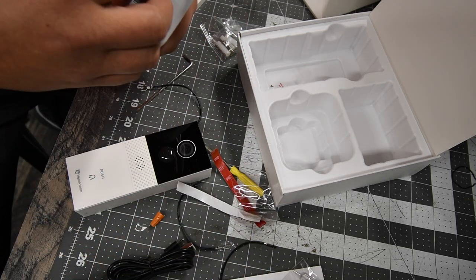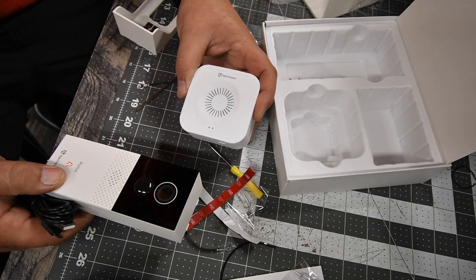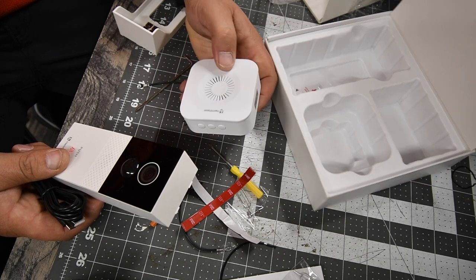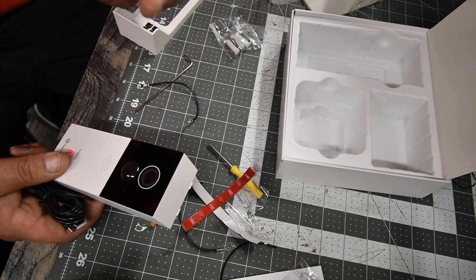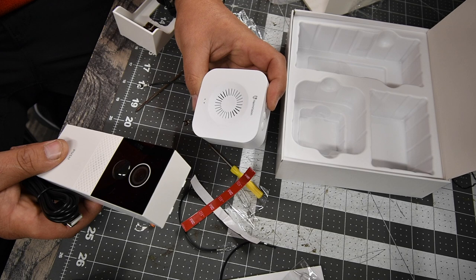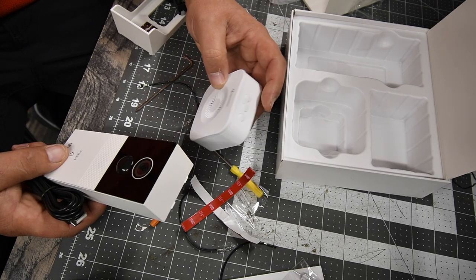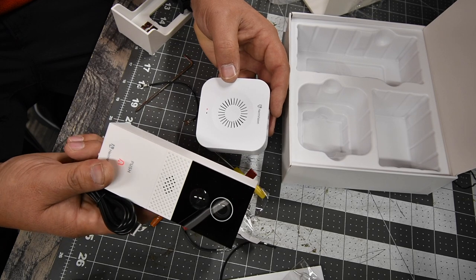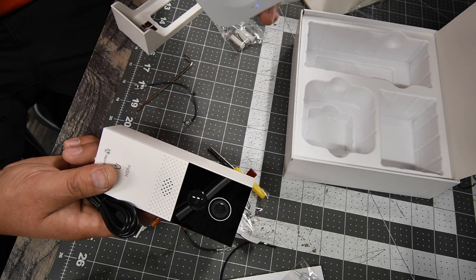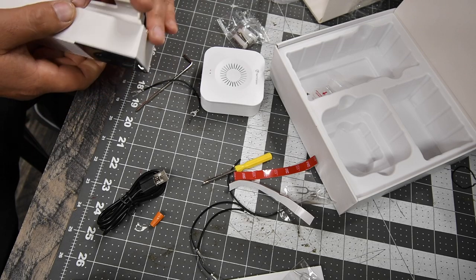This piece goes inside the house so you know when the doorbell is being rung. You just push the setting button to stop the chime. All righty, let's read the instructions really quick.